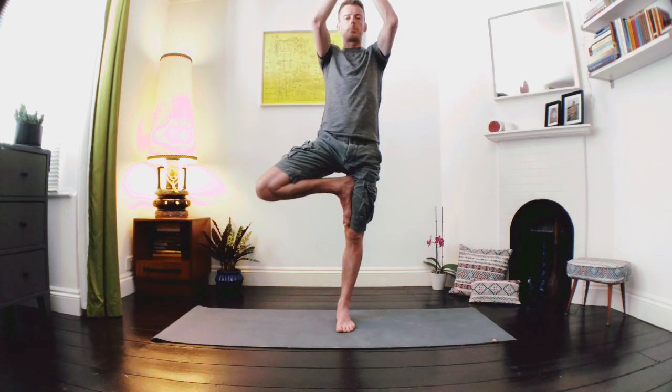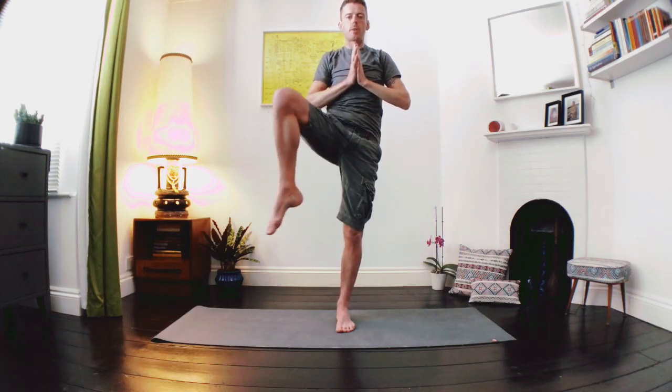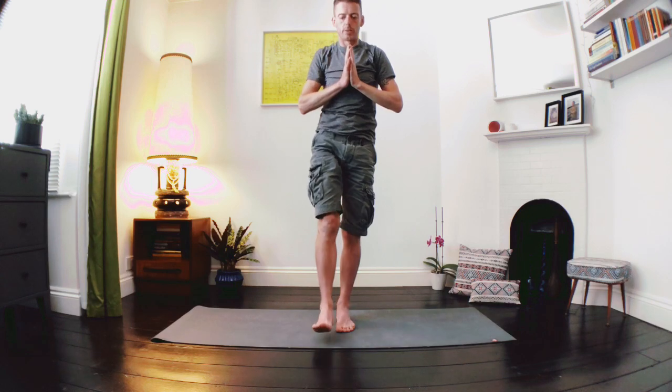Nice gentle breath. Inhale as we float the arms up, exhale as we take the arms wide, shoulders soft away from the ears, nice deep breaths. Let's breathe in as we float the arms up, bring the palms to touch, exhale as we bring the hands down. Let's float that right knee forward and lower that right foot down to the floor.